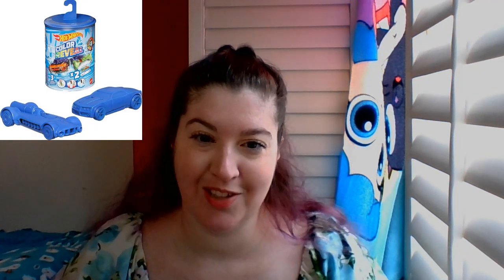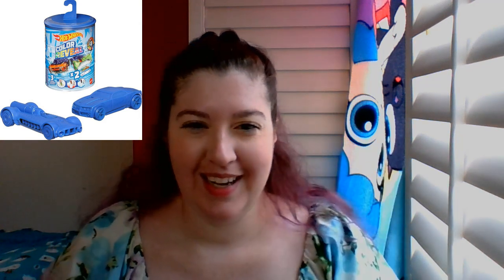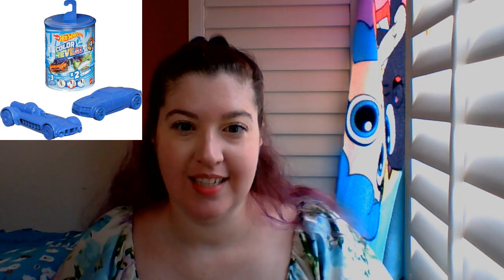The next thing I want to talk about is Hot Wheels color-changing cars. I was going to show you one, but we had already done one and my kid said no and put it back in the closet. So I'll just talk about it and show pictures. I didn't get a picture of the first one because her and her dad did that one, but I'll show the one that me and her did.